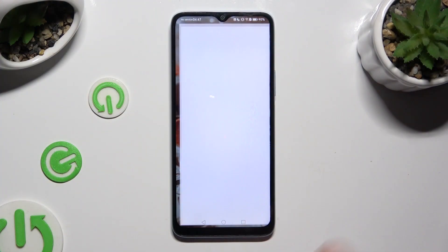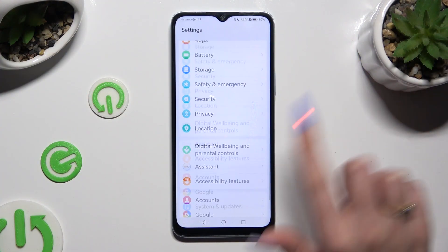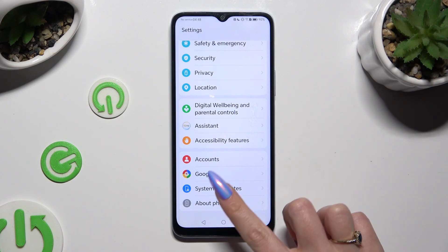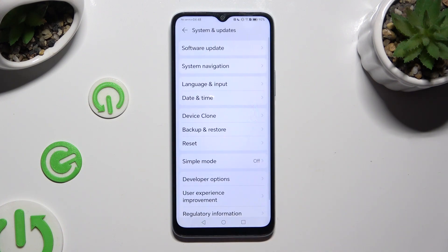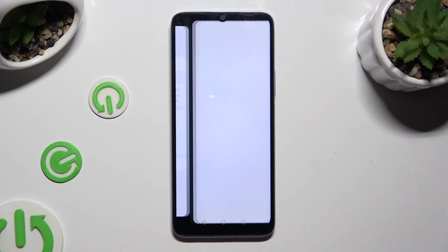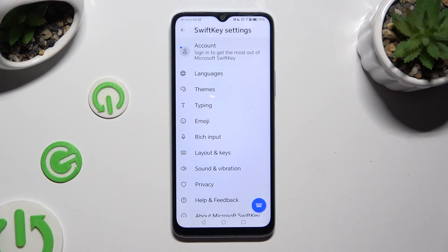First of all, go into Device Settings and scroll all the way down to System and Updates. Then you need to tap on Language and Input, Microsoft SwiftKey Keyboard, and Voice Input.